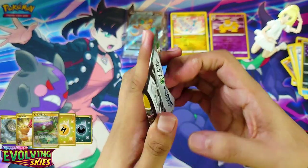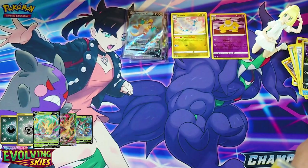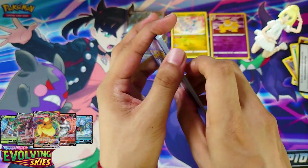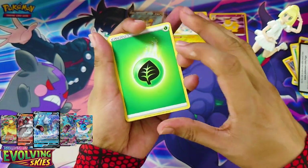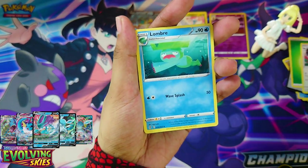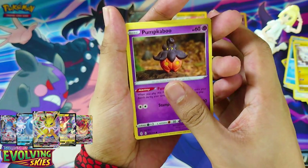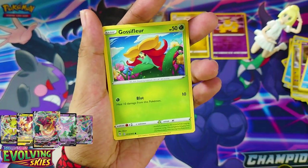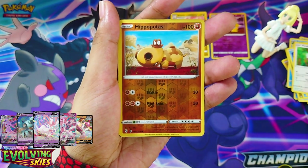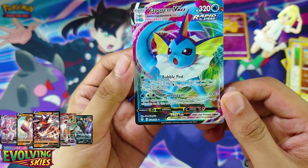Last pack. Leaf Energy, Leaf Energy, Vigoroth, Lombrix, Scroll of the Flying Dragon, Dino, Pumpkaboo, Calvana, Glossifler, Fletchling, Hippopotas — oh wow — Vaporeon VMAX! Very nice. I got like 3 hits out of 4 packs there.